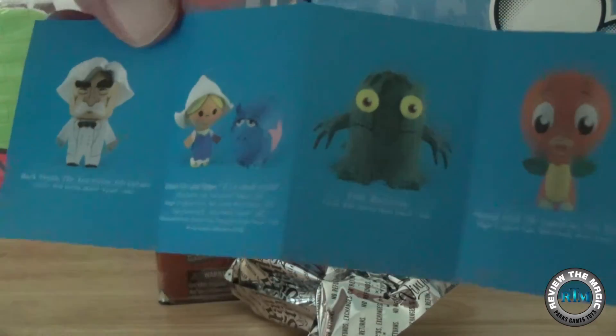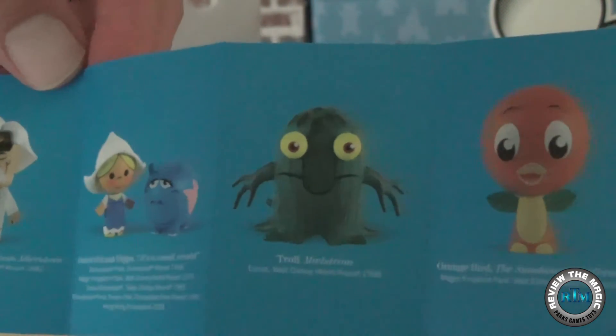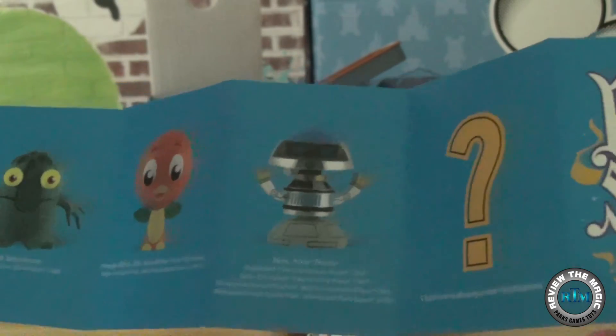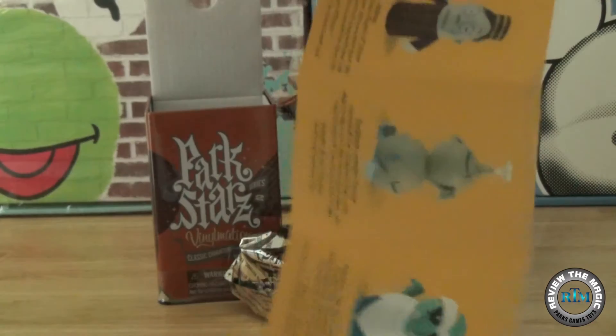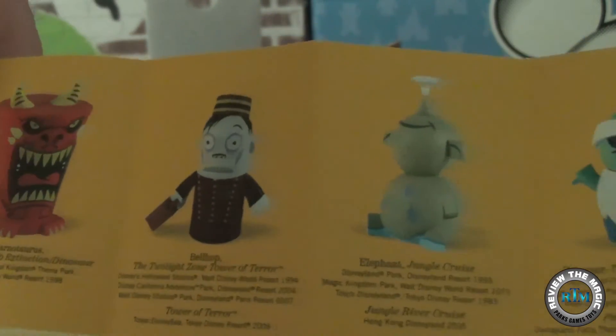It shows all of the different characters and figures you can pull out of Park Series number two, including the Chaser, the Pillager, and Orange Bird. We're looking for that Orange Bird — does anybody out there have that Orange Bird from Park Series 2? That's one we don't have, as well as that Bellhop right there.